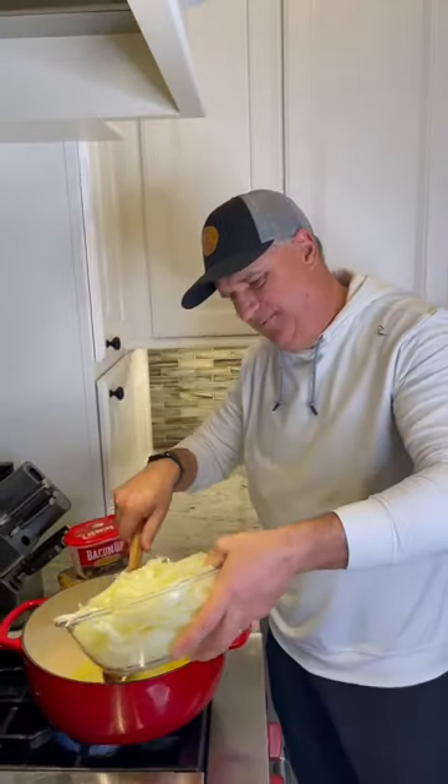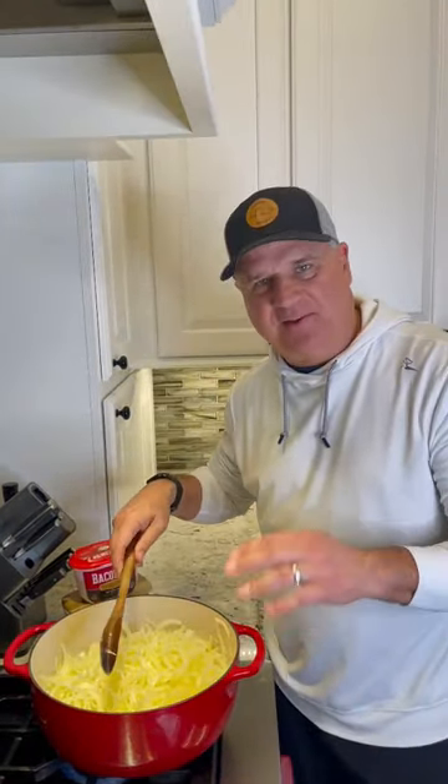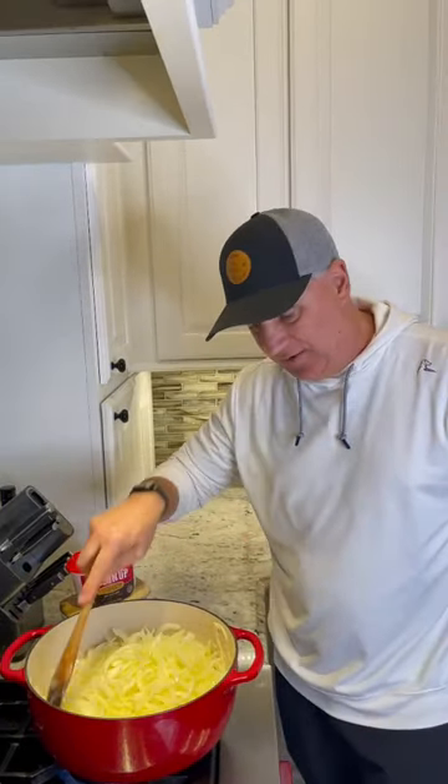Add them to the pot. Add one teaspoon of sugar. We're gonna caramelize these — it's gonna take about an hour, so be patient and stir.